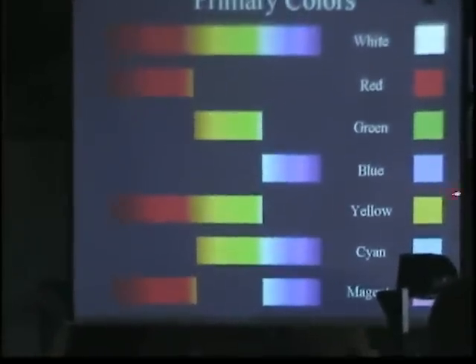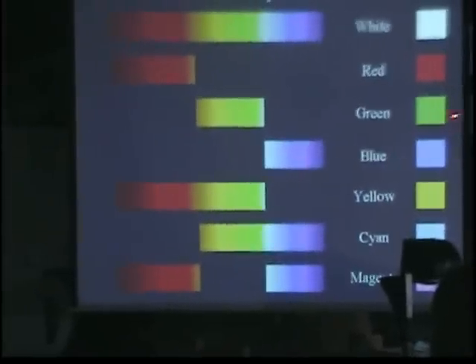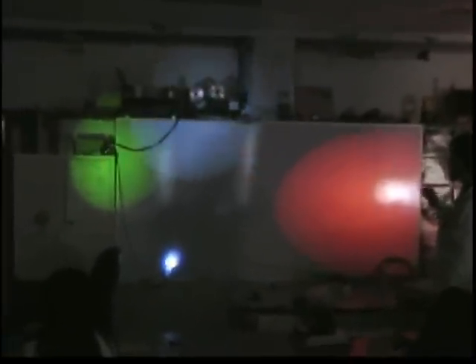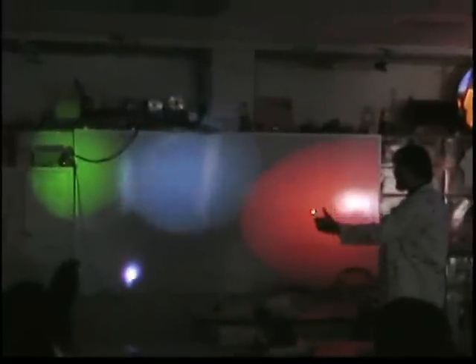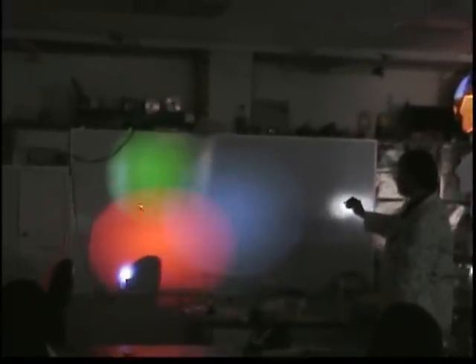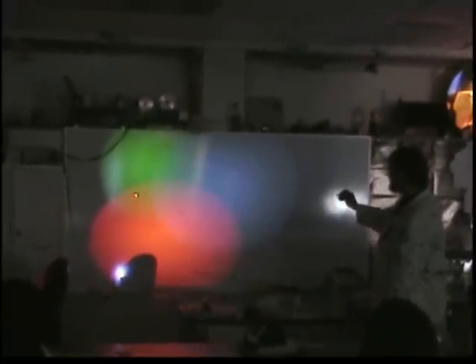When we subtract light, our primaries are magenta, cyan, and yellow, and our secondary subtractives are blue, green, and red. Subtractive mixing is what we use for pigments. We have green, blue, and red. Blue and red make magenta. Blue and green make cyan — this baby blue. And red and green make yellow.